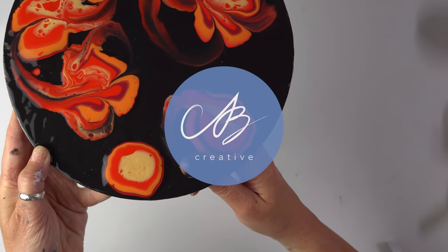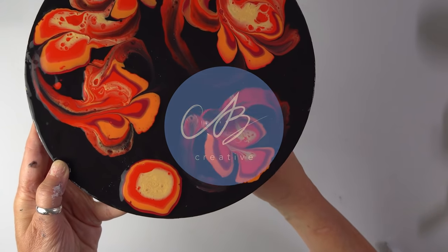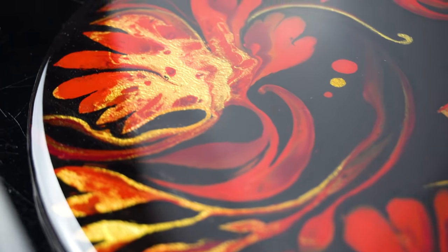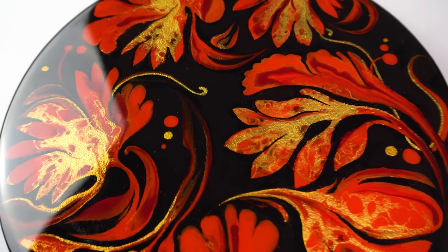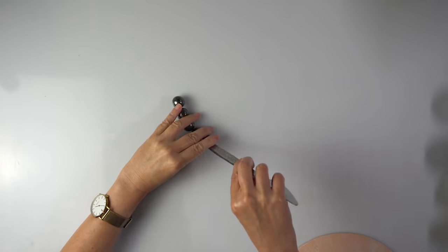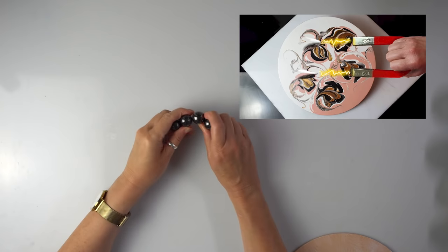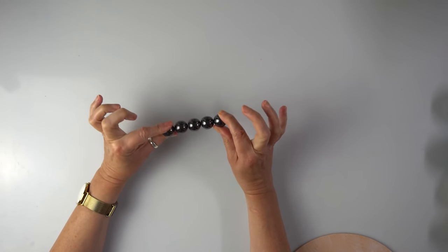Hello everyone, this is AB Creative. I hope you're all good. My summer holidays are almost over and I just need to do something fun today. I haven't planned any specific designs — I just want to play a bit with paint and my super magnets, they're incredibly strong. I wonder how many of you have seen my first magnetic pour I did some time ago. I just fancied another one but with different colors today.